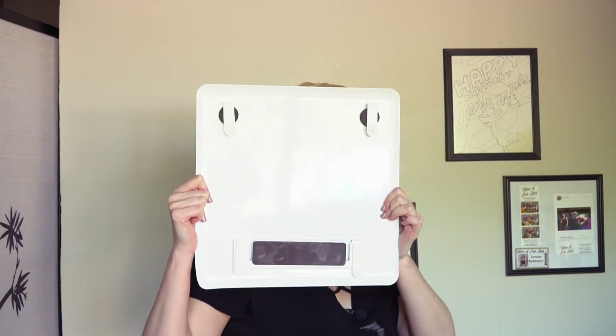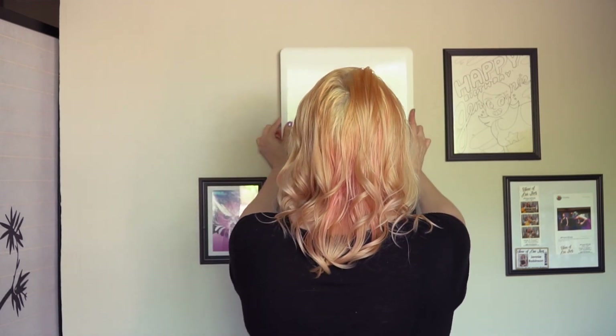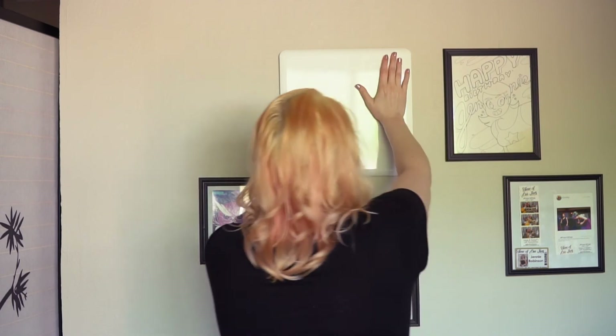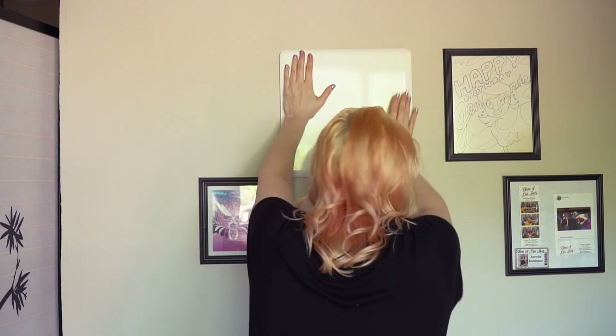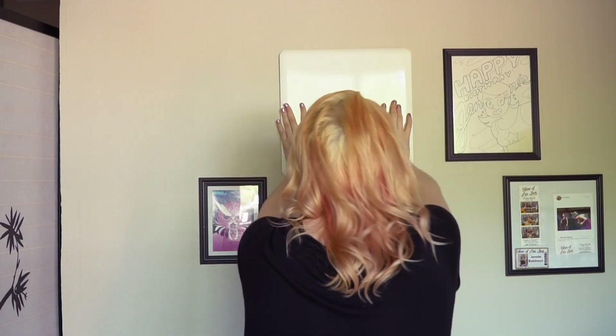Okay, wish me luck. Peeling off the back now — back is peeled. Here we go. Pressing it in firmly for 30 seconds. One one-thousand, two one-thousand...